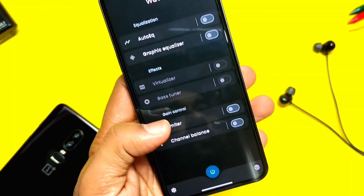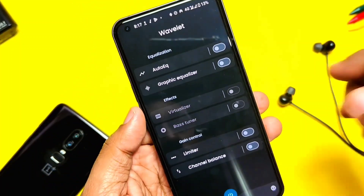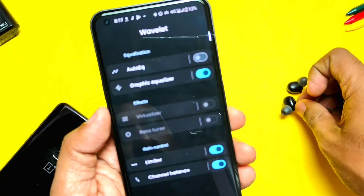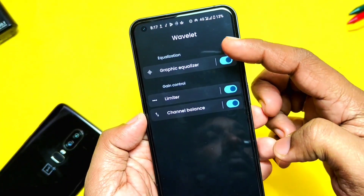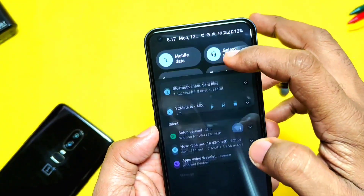Virtualizer and Bass Tuner are personal settings. In my opinion, the Velvet Audio Mod application is really creating impressive audio improvement for any Android device without the use of root. So I definitely recommend you to try these settings and let us know in the comments whether it makes a real difference for your device's audio.